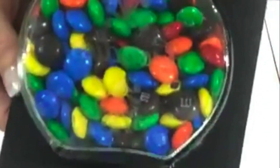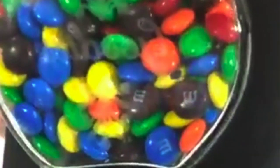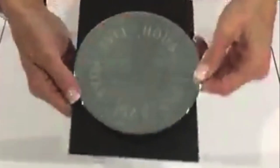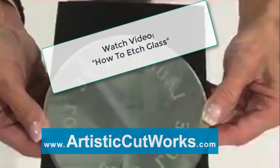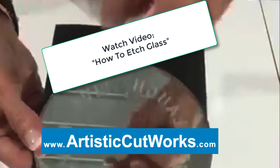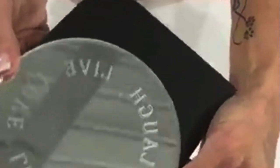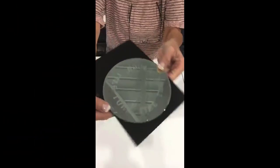A candy cane — it says 'Goodies' on it, and I did this for a class. And then the last one is a mirror. My plan was to put a candle in the center to be a candle holder, and it says 'Live, Love, Laugh' on it. Kind of cool.